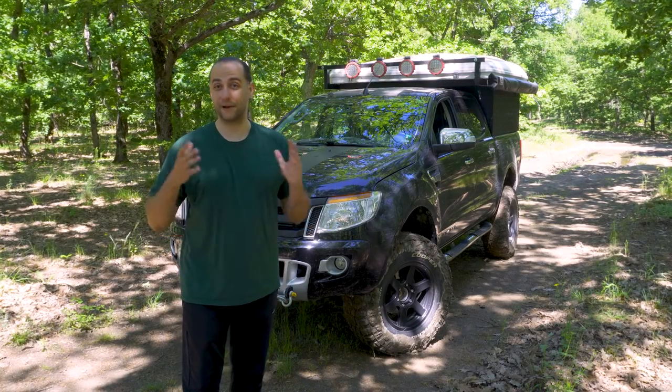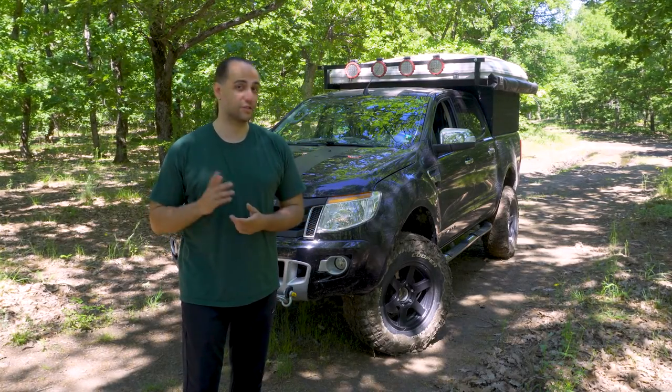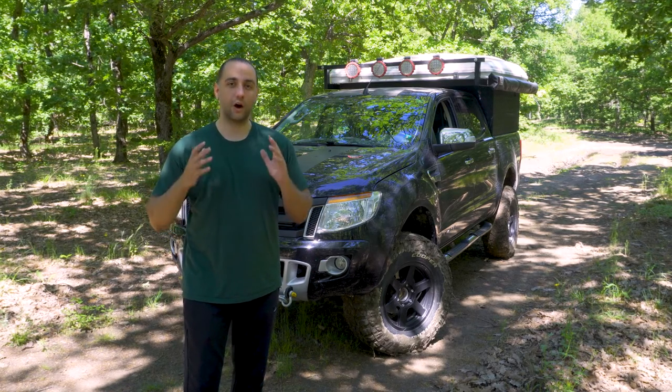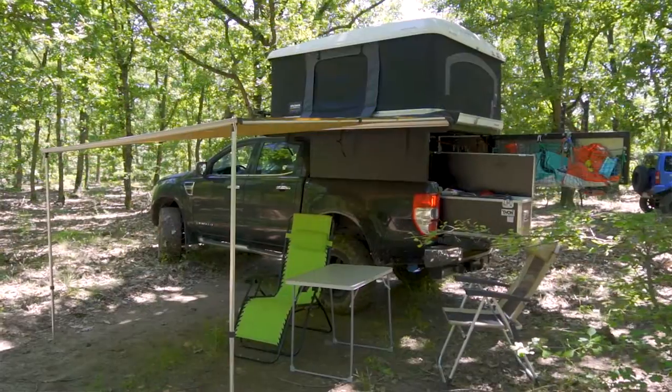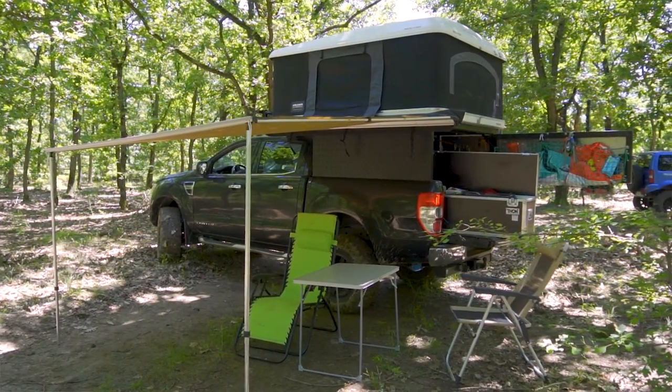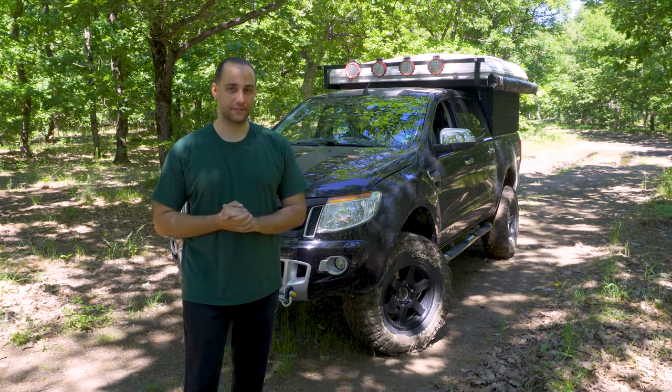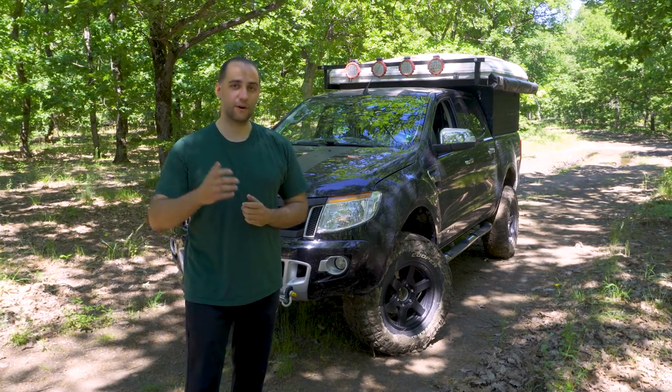Hey, I reckon it is about time we show something different than the Jimny on the channel. Today we're going to do a walk around of the exact opposite of the Jimny — it's a big expedition-ready pickup truck, a Ford Ranger. So without further ado, let's get straight into it. I'm George and you're watching the Four-by-Four Lab.